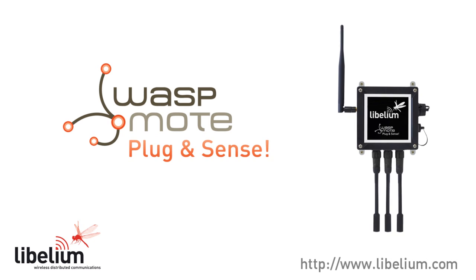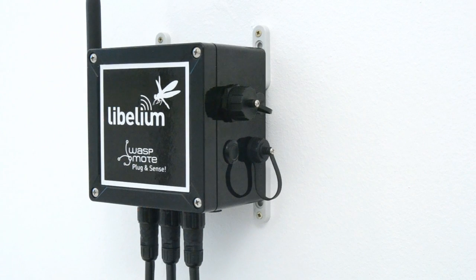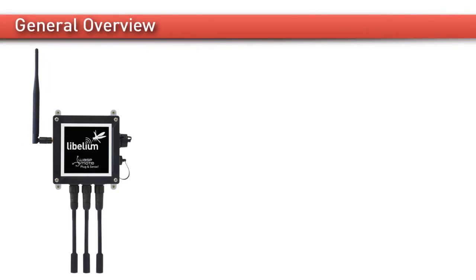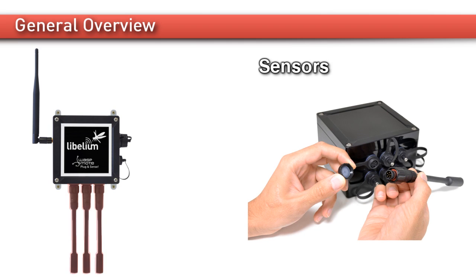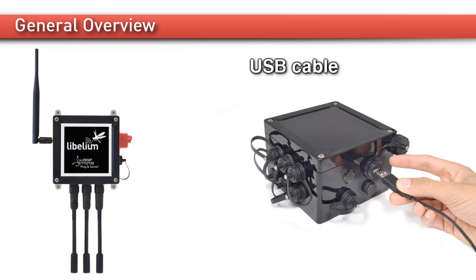The new Wasp Mote Plug & Sense platform allows you to easily deploy smart cities projects using wireless sensor networks. The name describes it perfectly — just plug and sense. The new sensor platform consists of a robust waterproof enclosure with specific external sockets to connect the sensors, the solar panel, the antenna, and even the USB cable in order to reprogram the node.